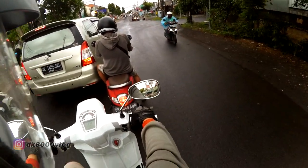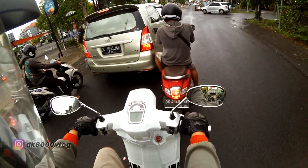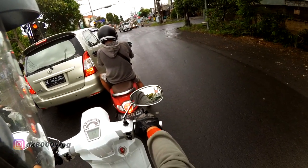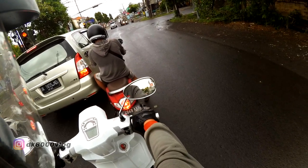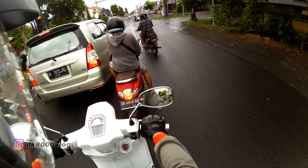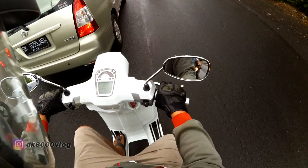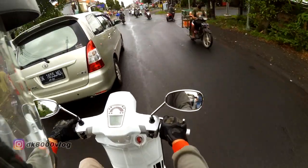My earlier guess was right — something doesn't feel right. The handlebar feels a bit off, not like the 125 I rode before. Maybe the subframe or suspension is an issue. This seems to be a test ride unit, it's already done 6,630 km.